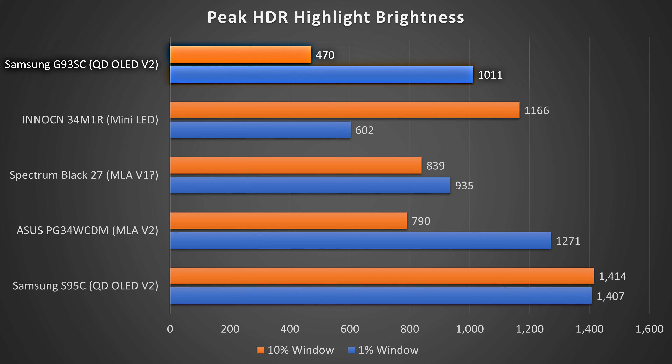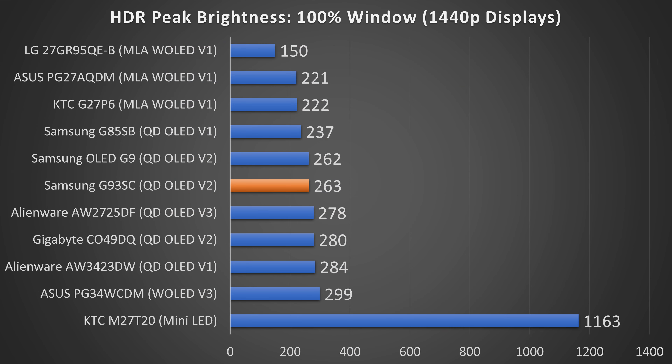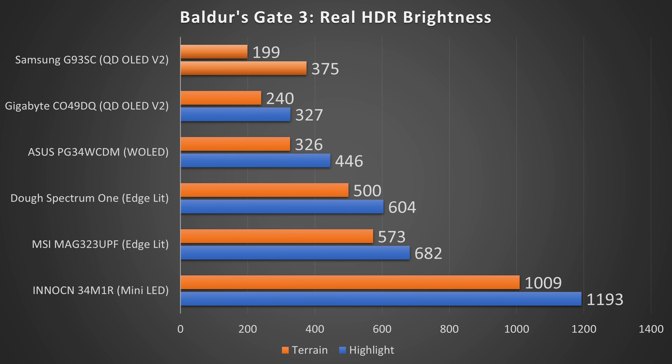Brightness is the most important metric for HDR gaming on an OLED monitor, as it's been their Achilles heel for quite some time. Starting with HDR highlight brightness in a 10% and 1% window, the G93 SE isn't super impressive. In Peak 1000 mode it can technically reach just over 1,000 nits, but the 10% window is a measly 470 nits, meaning the HDR experience will be quite limited in bright scenes. The S95C TV using the same Quantum.OLED tech has around three times higher brightness in the 10% window, making it far brighter for bright HDR scenes.